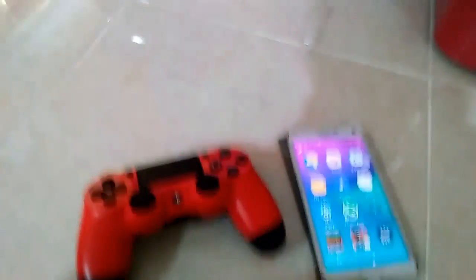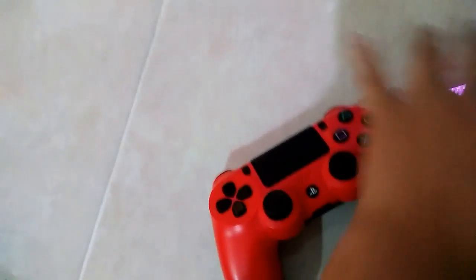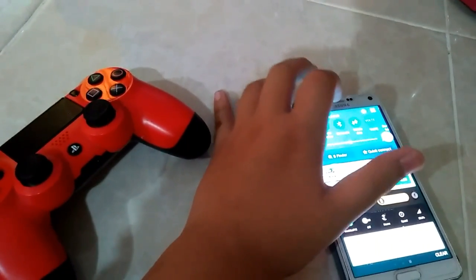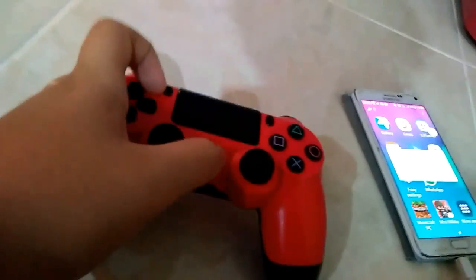What's going on guys, this is Skyftw and today I'm gonna show you how to connect a PS4 controller to your phone. First you need to turn on your Bluetooth and go to Bluetooth settings.